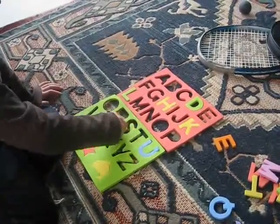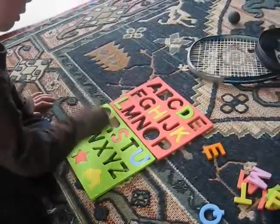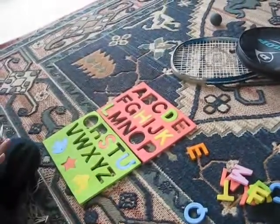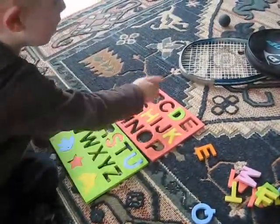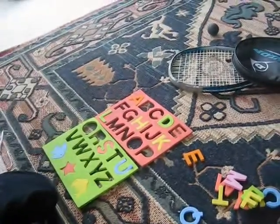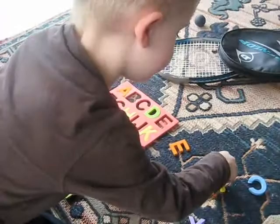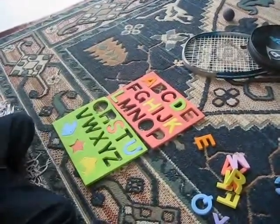And what's that one? S for snail. That's an S for snail. S for snail. What's next? A. A goes here. Where's a bow? It's in the pile somewhere. There. There. Well done. Can you put it in?